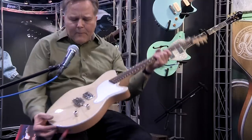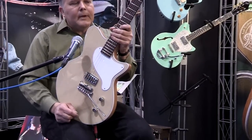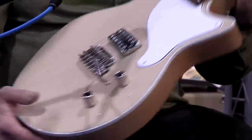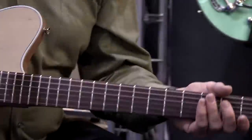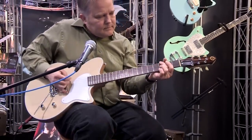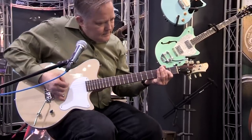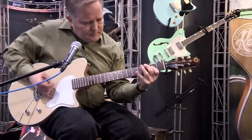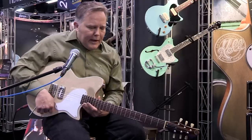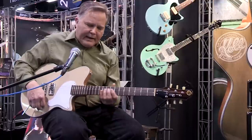I couple that with a TV Jones Powertron Plus, and it makes for an interesting combination of feel and vibe and tone. Let me play a little bit for you. So it can be real aggressive, it can be real clean. I've got the amp set on a kind of dirty sound, so that's what I'm doing right now. But it'll also clean up really nicely too.